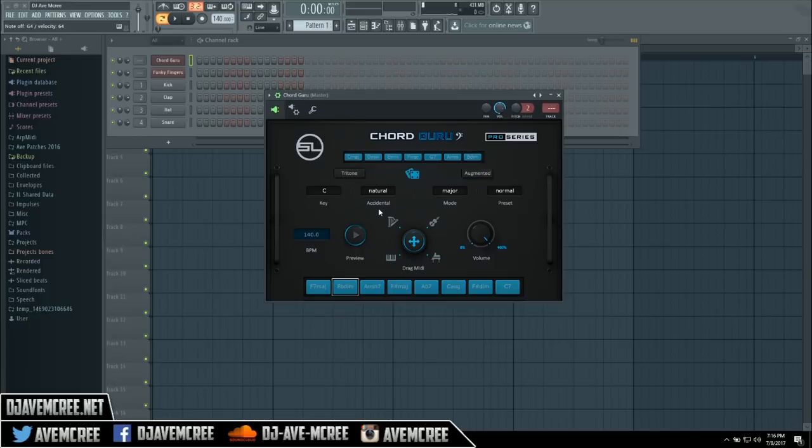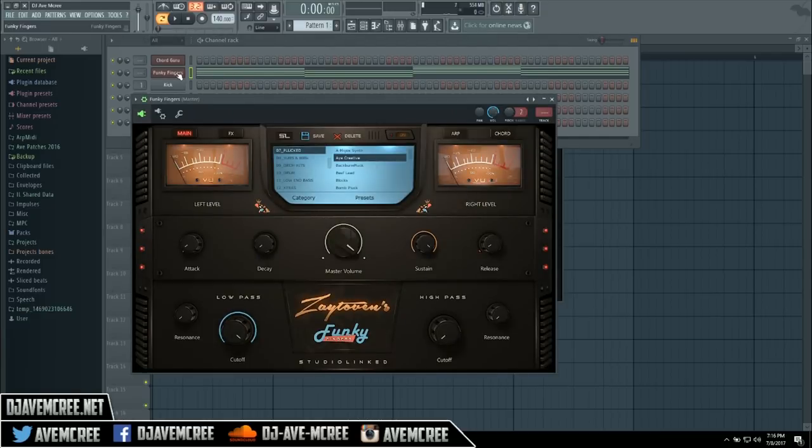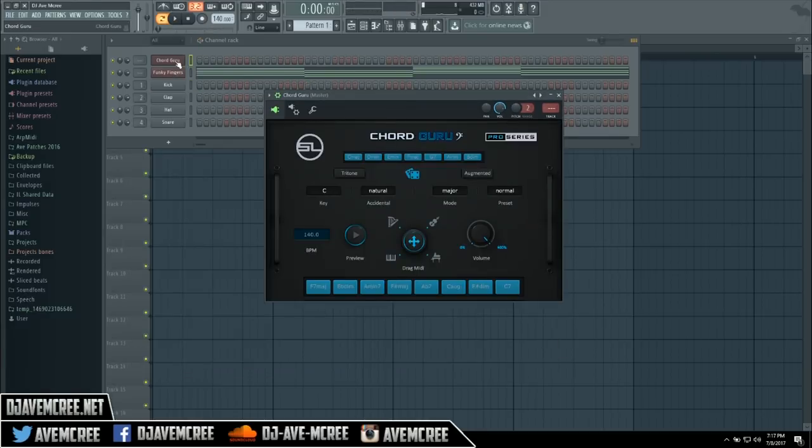So what does it naturally do? If I was to select this area right here and drag it and drop it into Funky Fingers — which is right here, I'll just pull up Funky Fingers for you — you'll see that what it does is it draws out random MIDI notes depending on specific parameters being pressed.